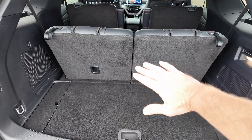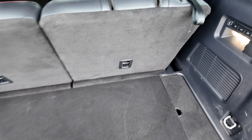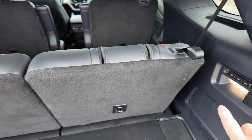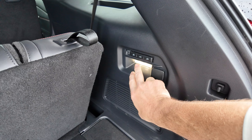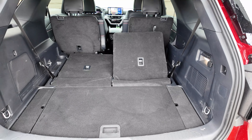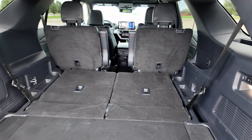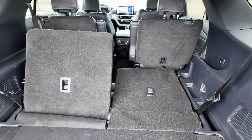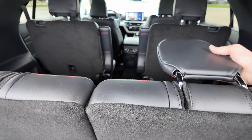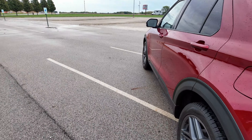Taking a look at the cargo space, you've got a decent amount of room back behind the seats. I like how these seats sit a little bit lower, so when you fold them down you have more of a flat surface. There's a small storage area underneath as well. You pull these handles to drop the headrests, and you do have powered rear seats — let's drop the left one and then the right one.